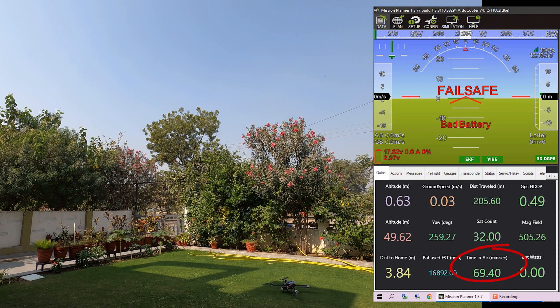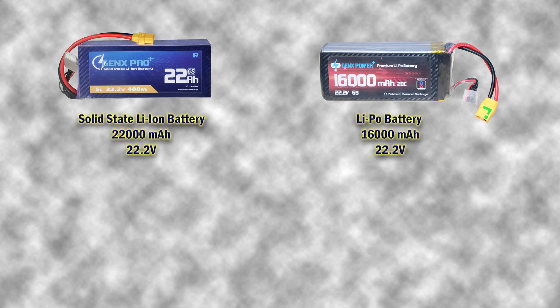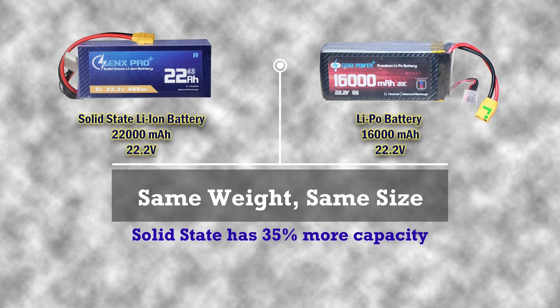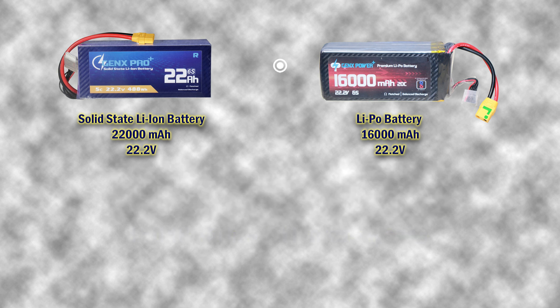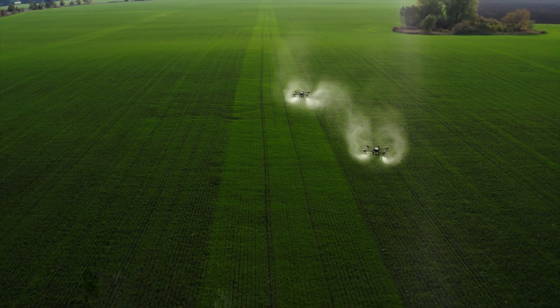This percentage depends on the ratio of battery weight to drone weight. Looked at another way, a 22,000 mAh solid-state battery is almost the same in weight and volume as a 16,000 mAh LiPo battery. This means if a solid-state battery of the same weight as a LiPo is used in the same drone, it will give 35% more discharge power.